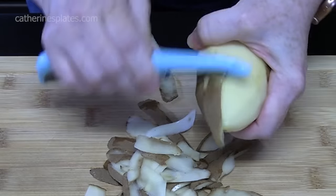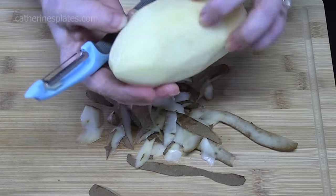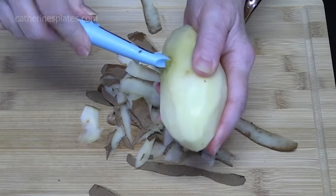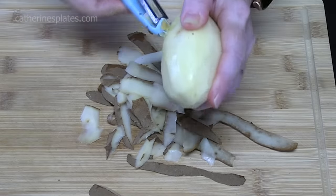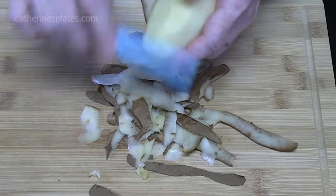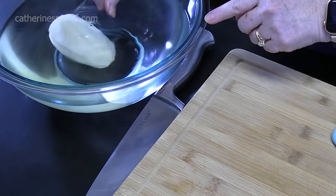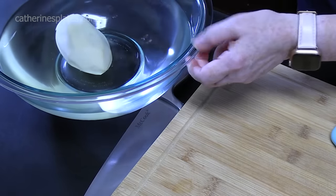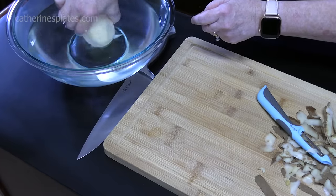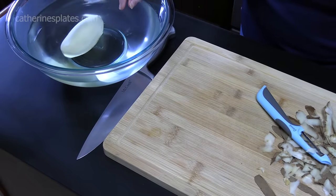I'm just going to go around the ends of the potatoes. Take a look at your potato — if you see anything you don't want, take the corner of your carrot peeler and just pop that right out of there. I'm going to place the potatoes into a large bowl filled about halfway up with water. This will keep them clean and keep them from getting brown while we're working on the rest of the potatoes.